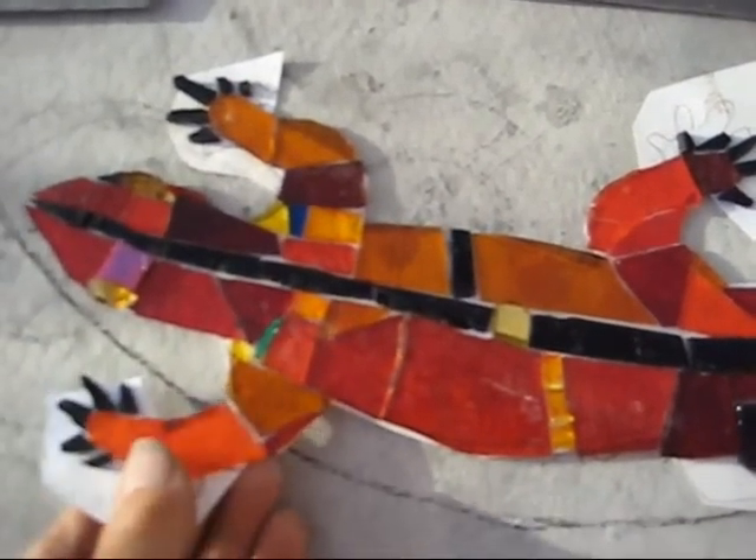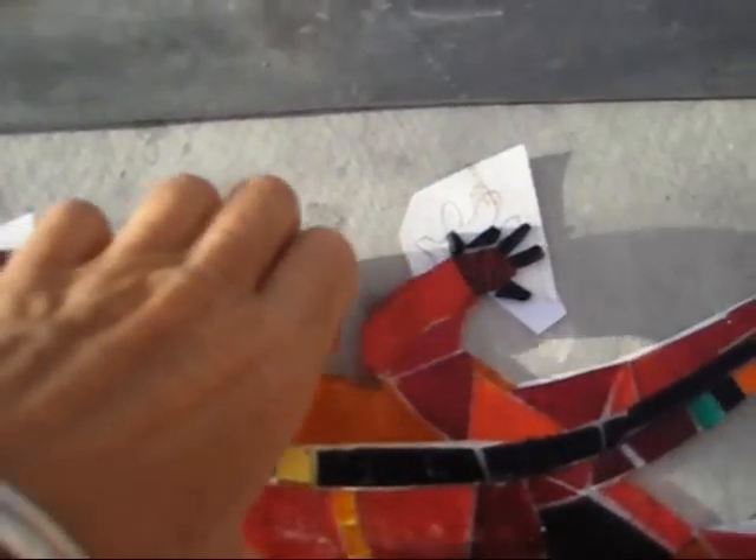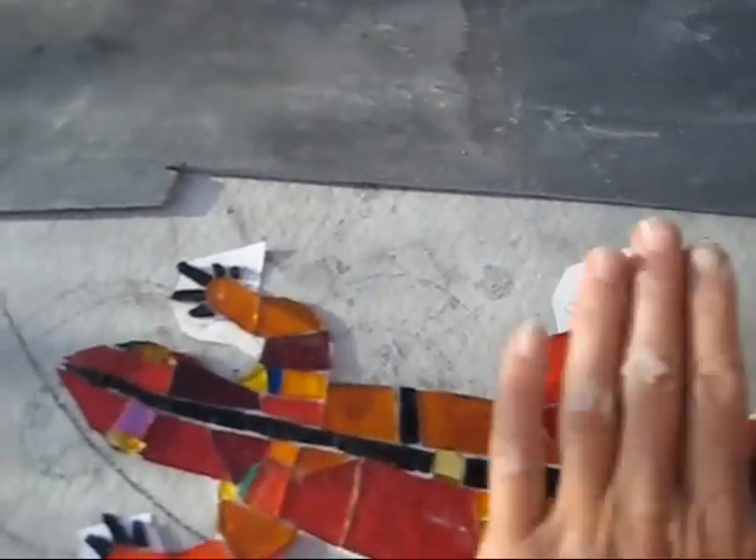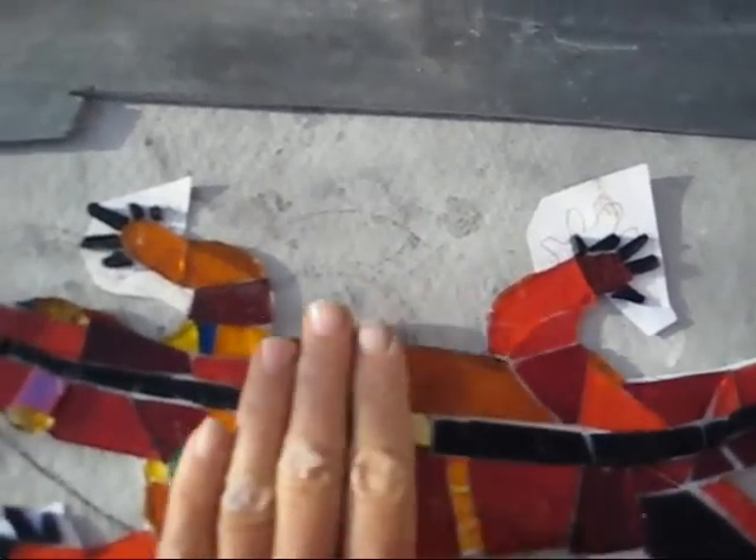It's stuck onto a paper template, and what I'm going to do when I say reverse set is flip it over and float it into the cement channel and tamp it down — a bit like when you screw concrete, tamp it down level.